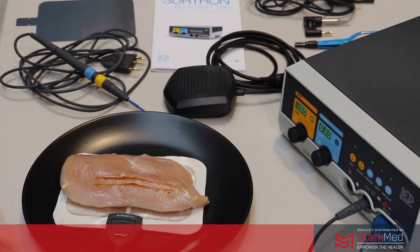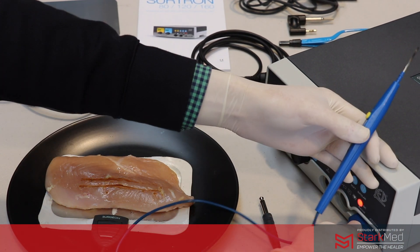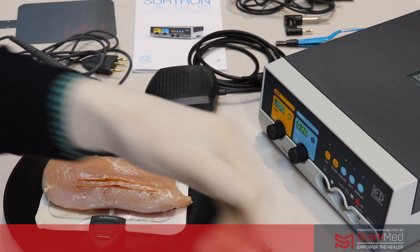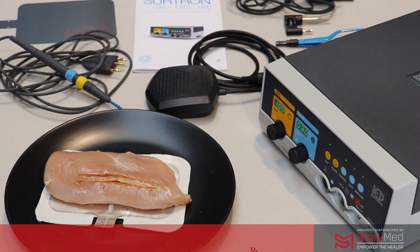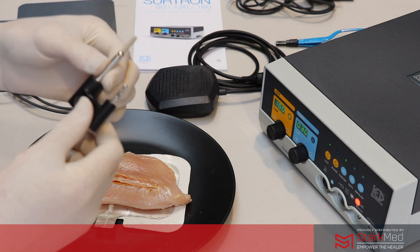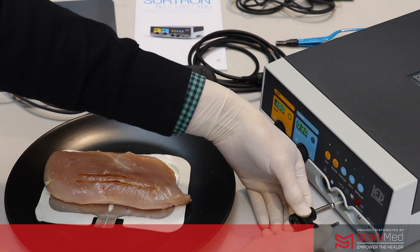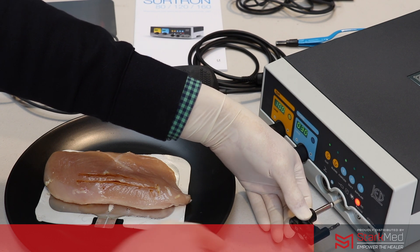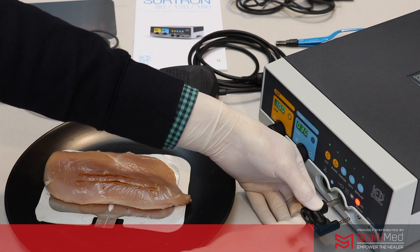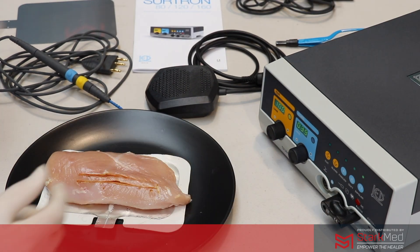When you want to flip over to bipolar mode we disconnect the monopolar, and then we can connect the bipolar accessories. This works the same way as with the monopolar surgery, where you have the flow of current coming out to the bipolar forceps and then returning back in through the same port as the patient return electrode, so there's no need to have the return electrode connected during bipolar.